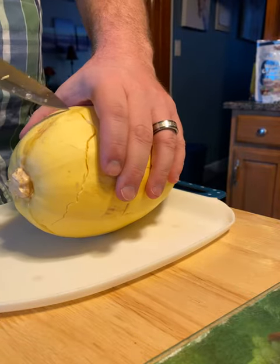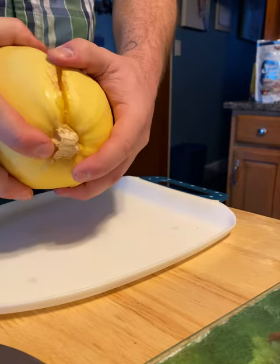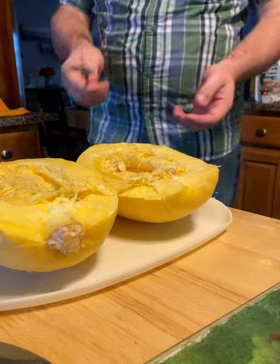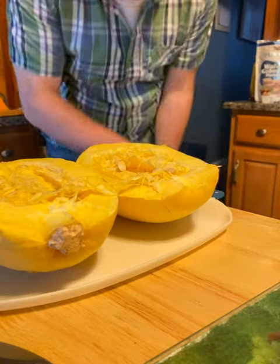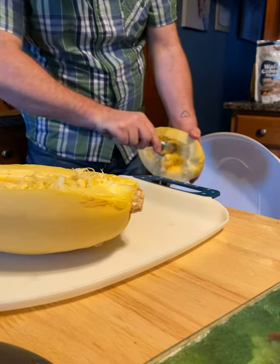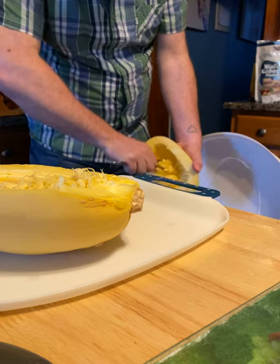It broke open just like that. You get your seeds in the middle — you don't really want those — so we're just gonna scoop those out into the trash. Nothing spectacular, just give it a little scoop like scooping out a pumpkin.